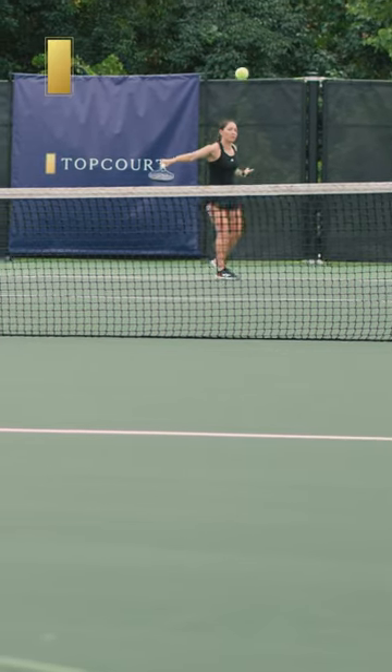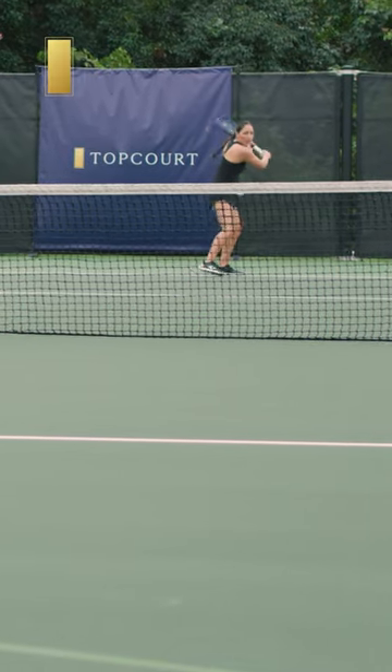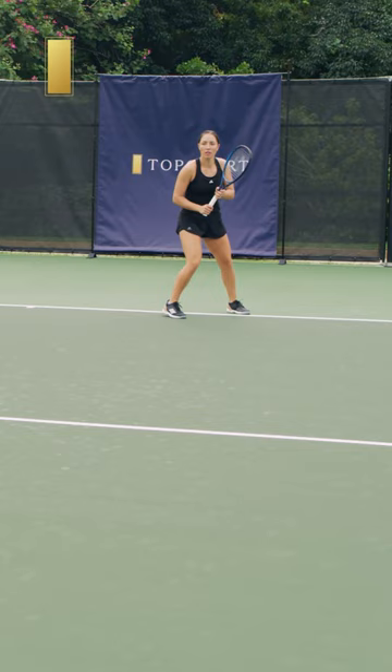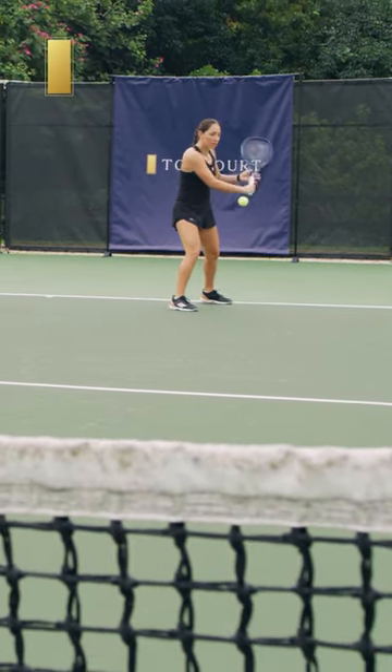Look at placing the drop shot. You definitely want to put it as close to the net as possible. Usually I like hitting it down the line, kind of near the doubles alley. If you hit it well you can have a big margin with it, because if you have that backspin it's gonna be difficult to hit no matter what.